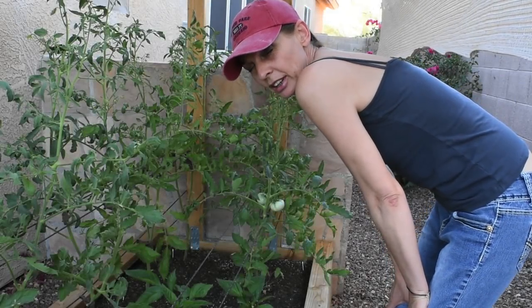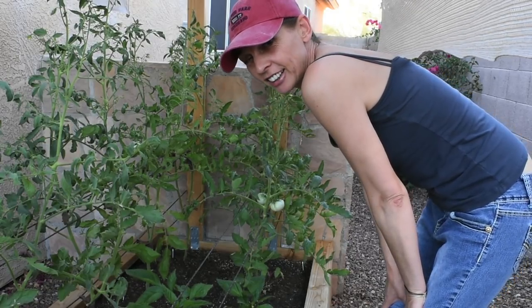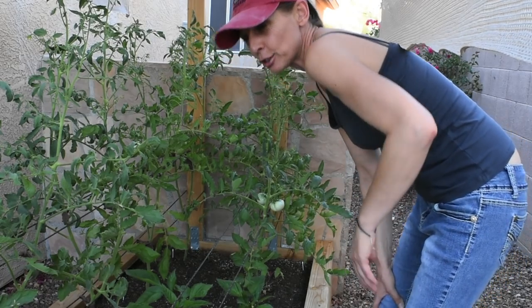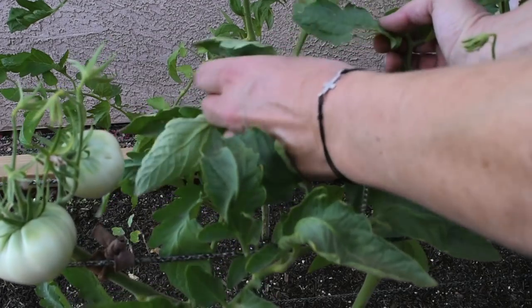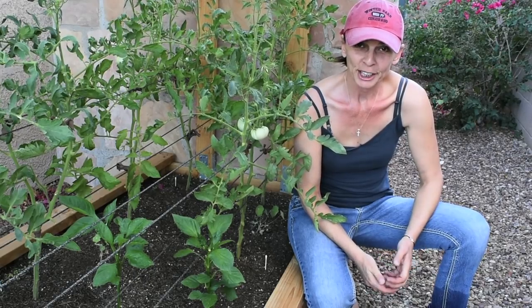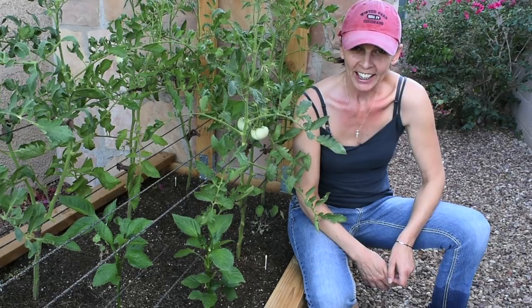This is an unexpected episode — I want to show you something that just broke my heart. Right over here you can see how these leaves are all chewed up and missing. This plant over here — there is hardly anything left. What happened is I had tomato hornworms and had no idea.